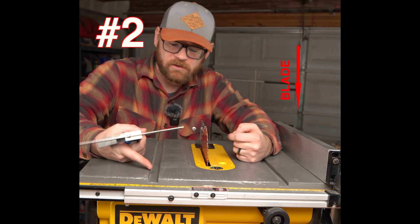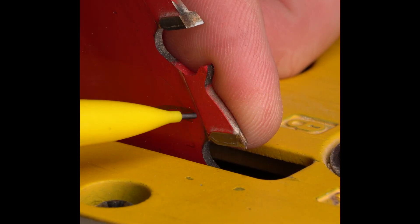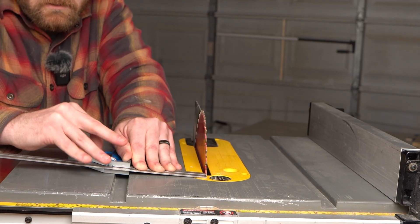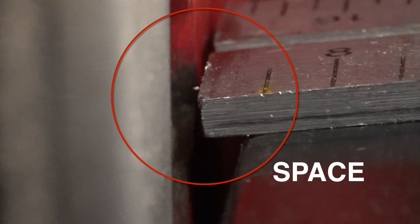Is your blade parallel to your miter tracks? Find an outside tooth, mark it, and get it to where it's just kissing the steel. Tighten it down, then rotate it to the back and do the exact same thing. And nope — it's off.